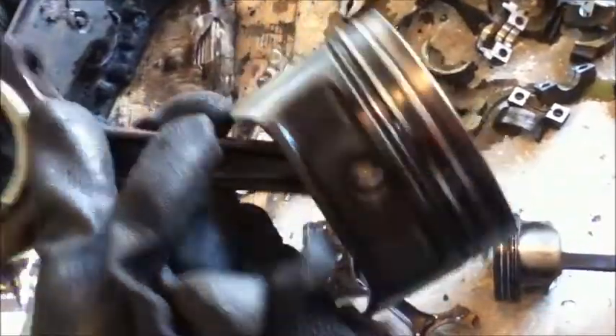Pistons. First time taking a car engine apart, so it's cool to see how it all worked and everything.